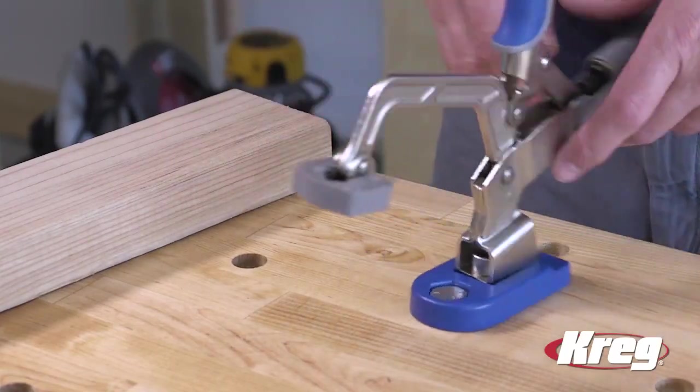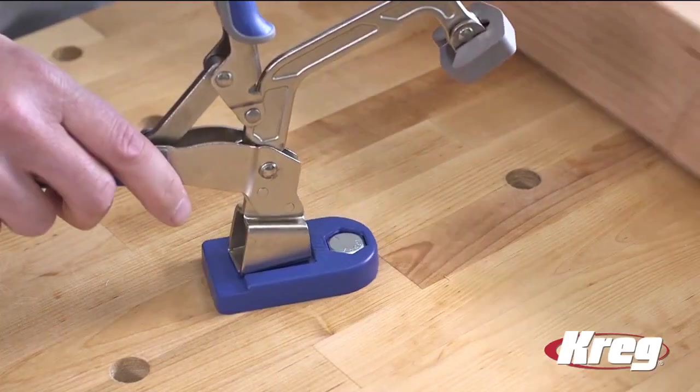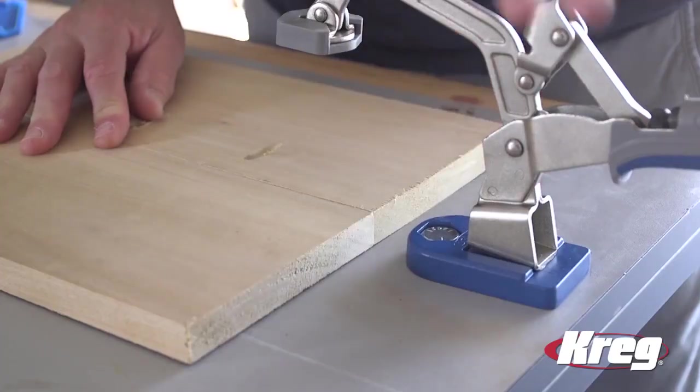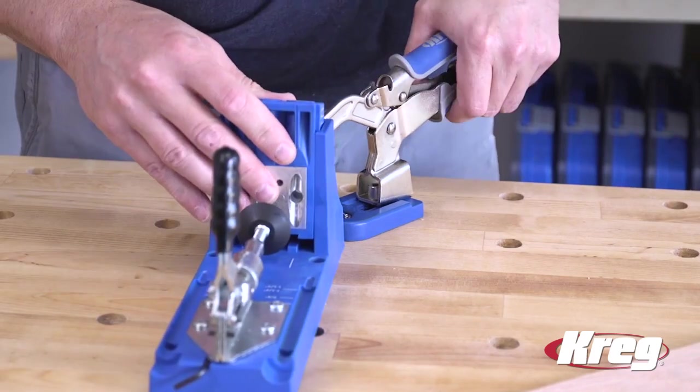When installed on your work surface, the Bench Clamp Base can be rotated to any position, so you get 360-degree clamping range. Plus, you get clamping power thanks to the thick aluminum base that can easily withstand the full clamping pressure of the Kreg Bench Clamp.